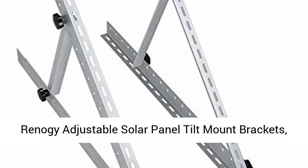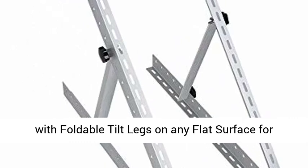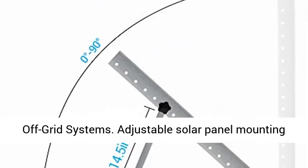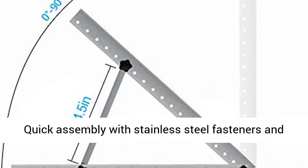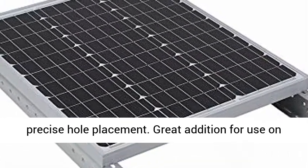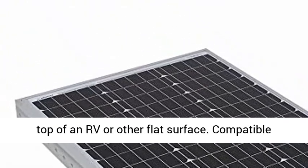Reno G adjustable solar panel tilt mount brackets with foldable tilt legs, designed for use on any flat surface for off-grid systems. Features quick assembly with stainless steel fasteners and precise hole placement. Great addition for use on top of an RV or other flat surface. Compatible with Reno G solar panels under 100 watts.